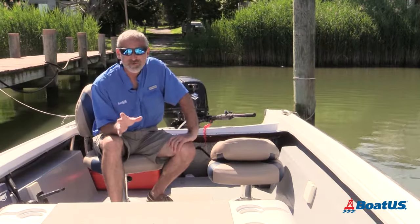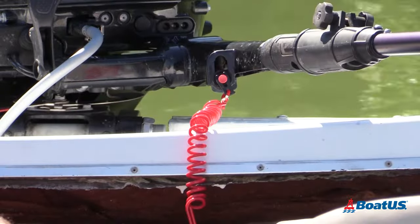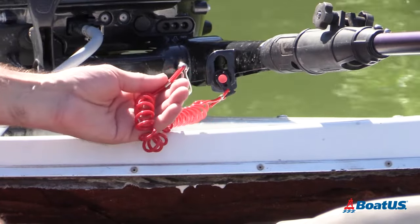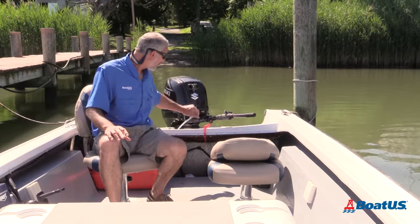First things first, you'll need to locate the engine cutoff switch, or ECOS. On most tiller steers, that's located up near the engine somewhere. On this boat, it's right here.